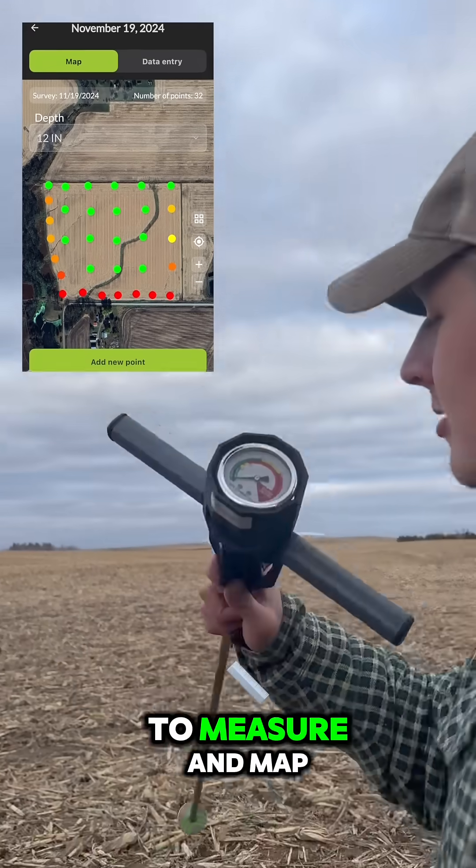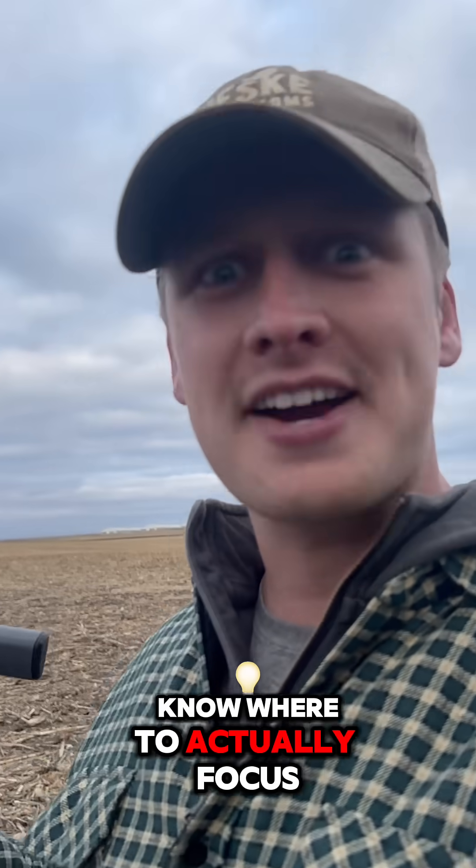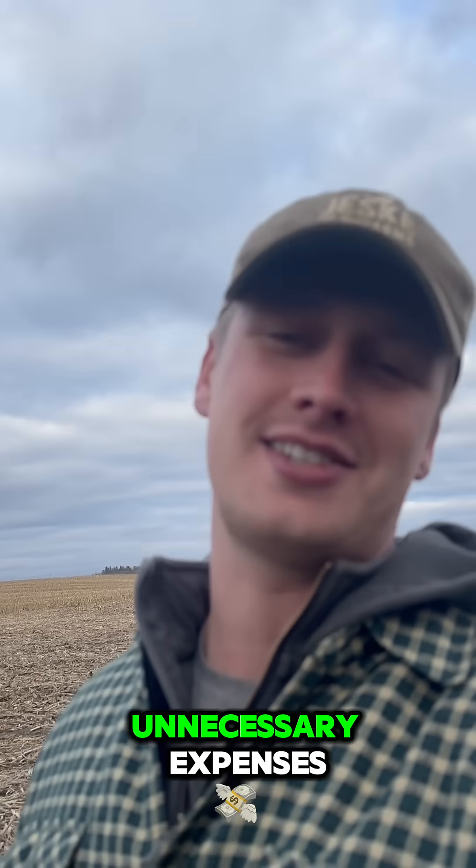Here's how to use a new smartphone app to measure and map soil compaction with almost any compaction tester. This way you can know where to actually focus your tillage and where you can cut back on all those unnecessary expenses.